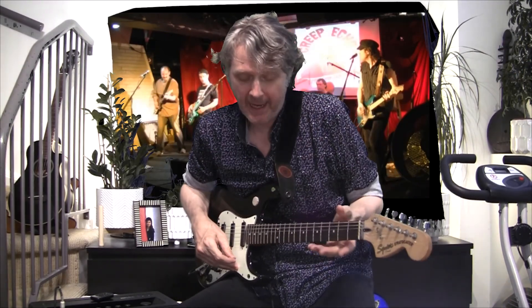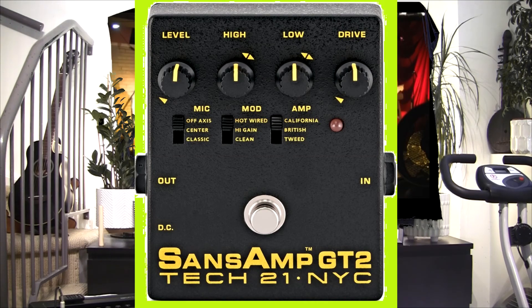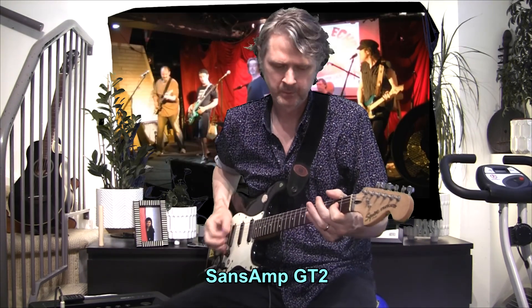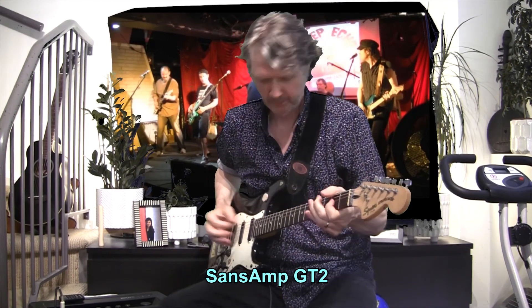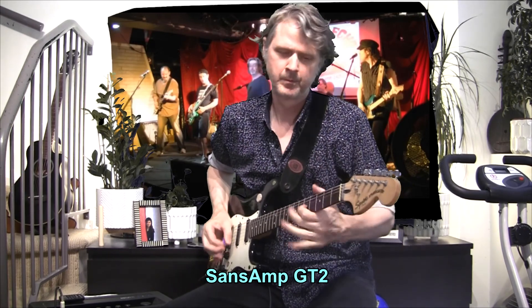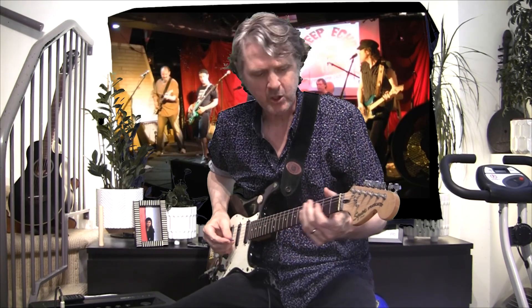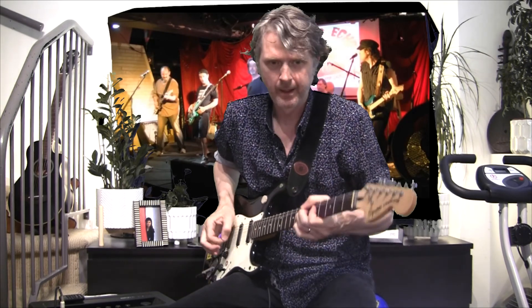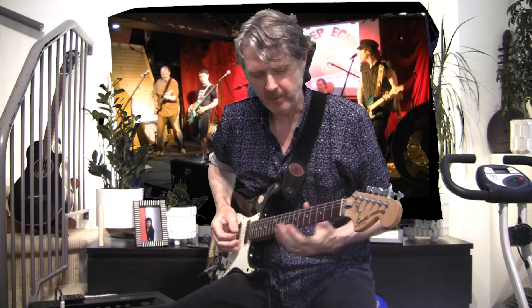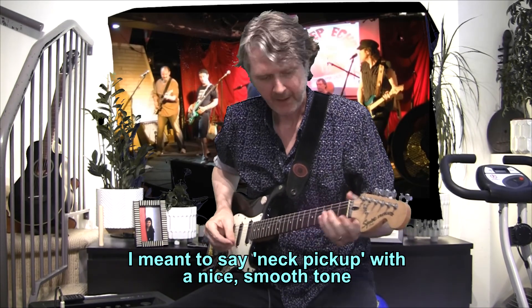Whatever distortion I have — I've got the GT2 here — and this is the tone I'm getting from it for like a hard rock or punk tone. I'm looking for some crunch, not too much crunch, but enough crunch to make it sound powerful. And I need to be able to do pinch harmonics. If I switch to the bridge I've got this nice tone.